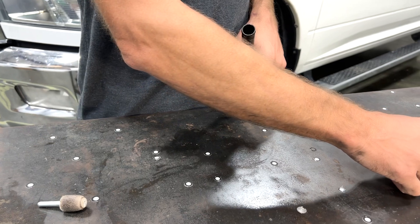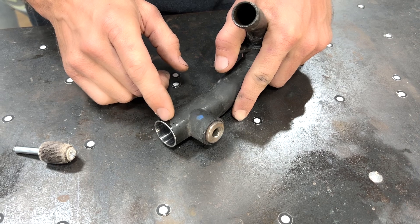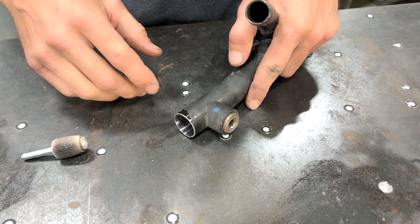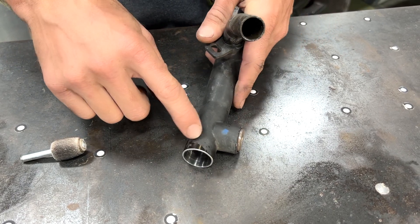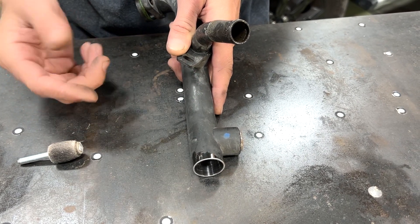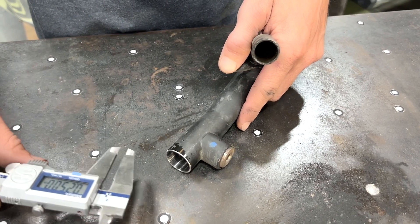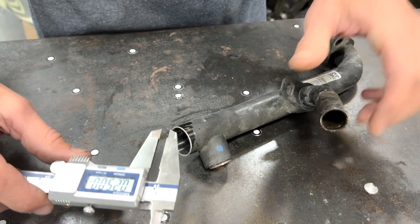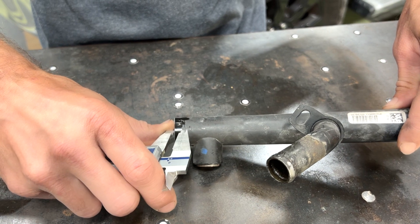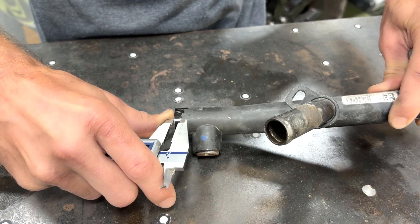Now I need to mark the hole that the bolt's going to go into to retain this adapter in the tube. For this model truck, our hole is going to be located a quarter of an inch from the cut edge. The clocking of where you drill the hole doesn't really matter, but I prefer to have that hole pointing away from the motor so I can access it later. A really accurate way to mark that quarter inch is to take a set of calipers, set them to a quarter inch, tighten your thumb screw, and then let one jaw ride on the edge of the cut on the tube while the other scribes a line.